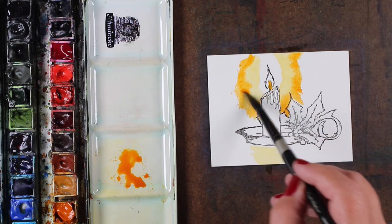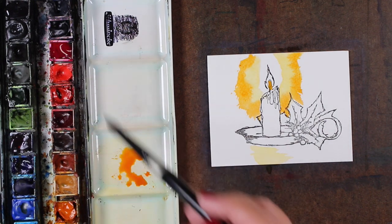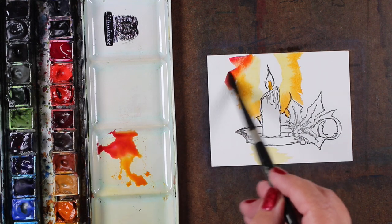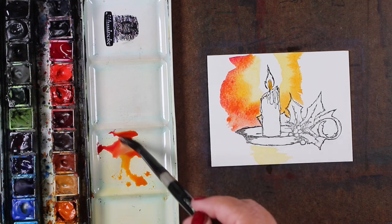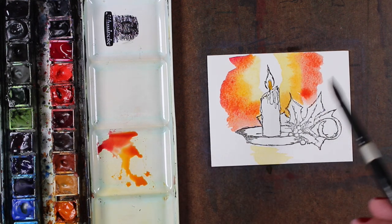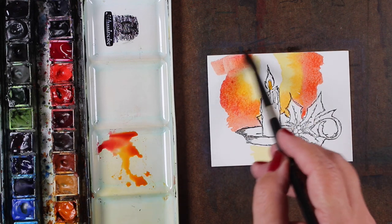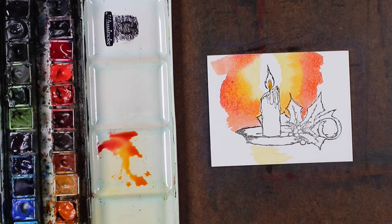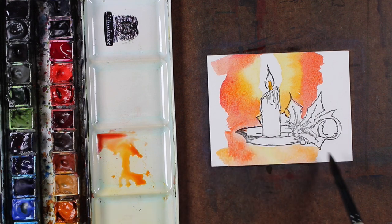I started with my new gamboge, then I'm adding around the outside edges some of the Aussie Red Gold, and then I'm going to add some red around that and keep going darker and darker with my colors. That's going to create a glow around the candle flame so the candle flame ends up being in the center and really bright. I'm putting some yellow down at the bottom because I want some reflection on the table of that color.